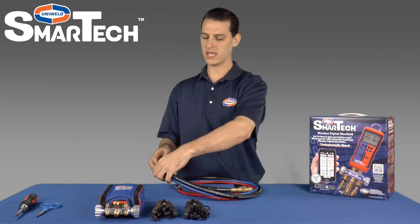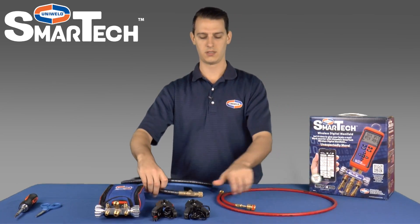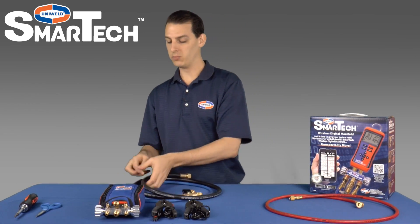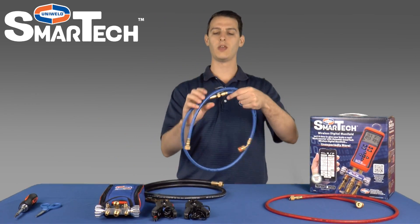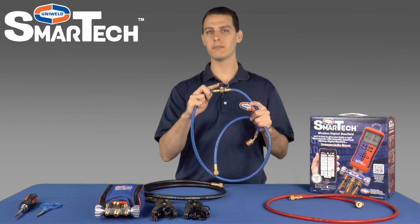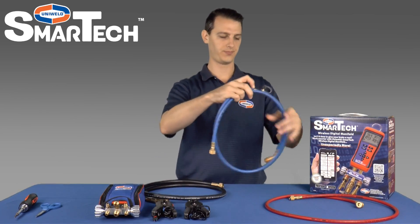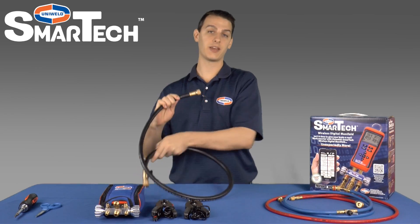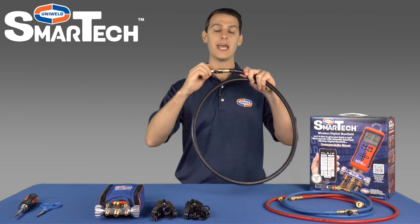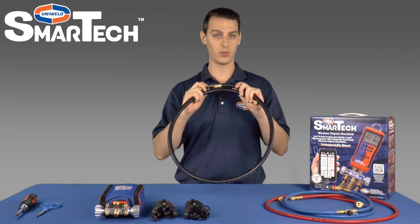The hose set includes a five foot red easy turn hose, a five foot blue easy turn hose with an easy access T fitting built in — that's for convenient micron gauge connection as well as simplified hose purging. And finally a five foot black 3 1/8 inch hose with a full flow ball valve. This hose gives you the capability to evacuate a system three times faster than with a standard hose.